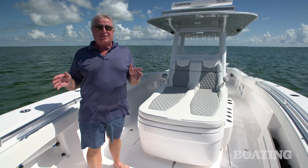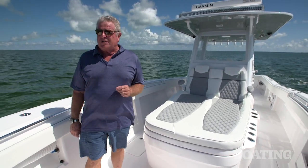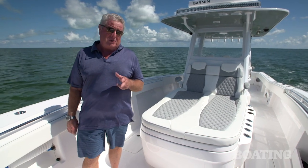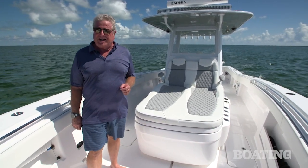The options on this Invincible 39 Open are few — like the electronics and the floodlight — but your options are unlimited when you order this boat to your liking. I'm Randy Vance in Tavernier, Florida on the Invincible 39 Open.